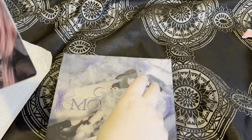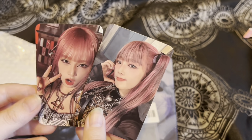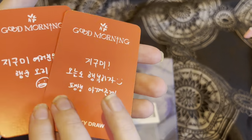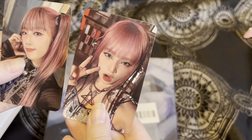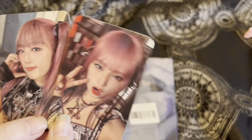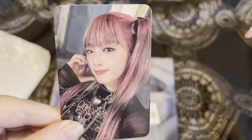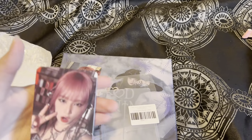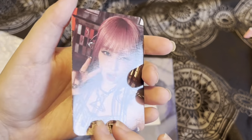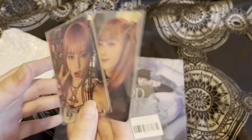These photocards are so cute! I love the pink hair — it's so iconic on her. This is what the first one looks like, and this is what the second one looks like. Those were my lucky draws.